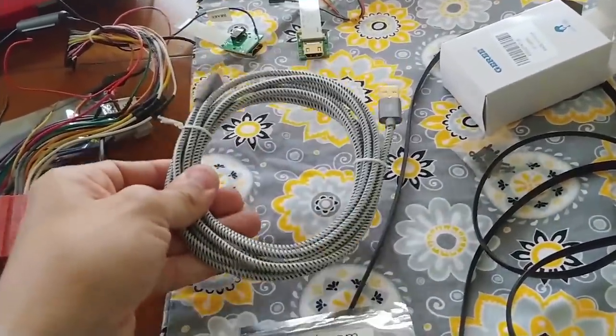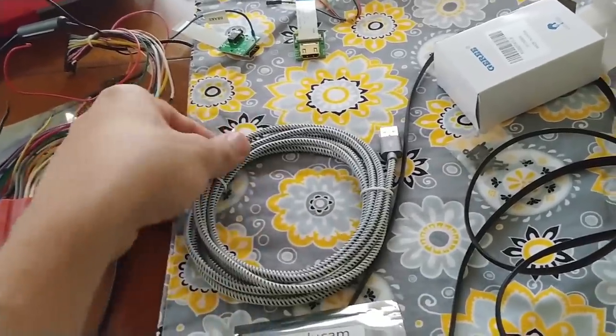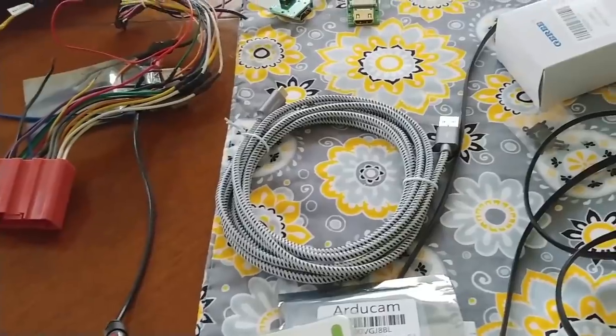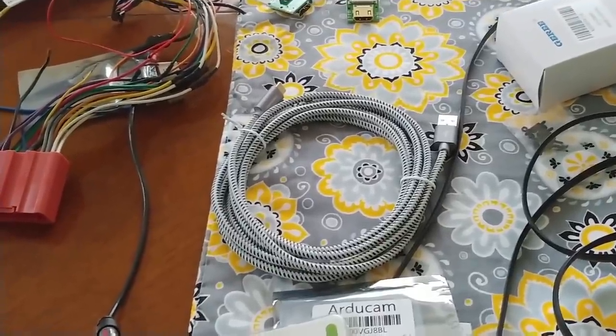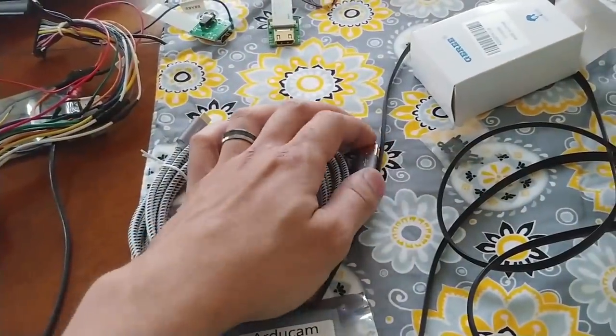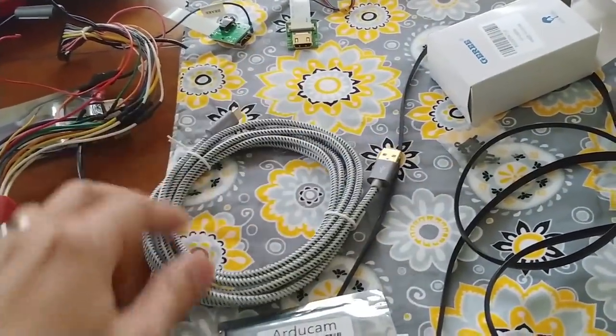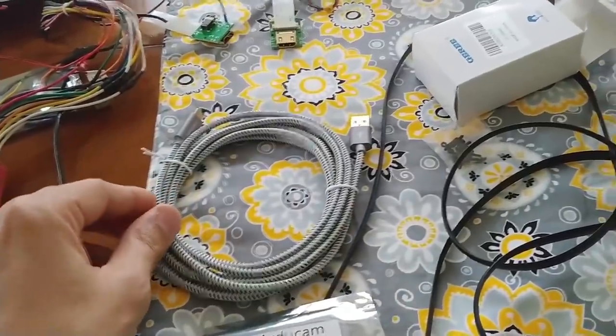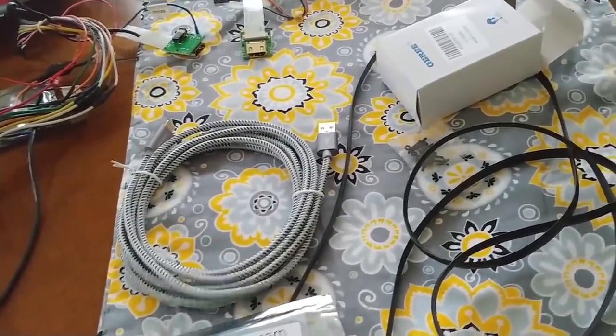Here is a USB-C cable that's going to connect to my phone, because my phone uses USB-C. Since this is Android Auto, it's going to emulate my phone's screen - that's really all it's doing. In order to get the phone screen on the display, I need to connect it via USB. This cable is about 10 feet, so it'll go nicely from my head unit to my center console.